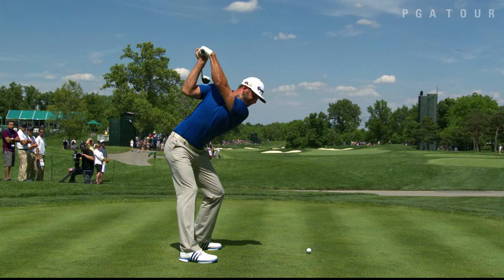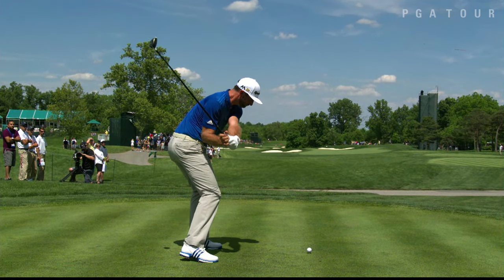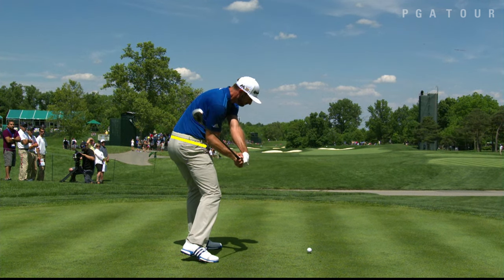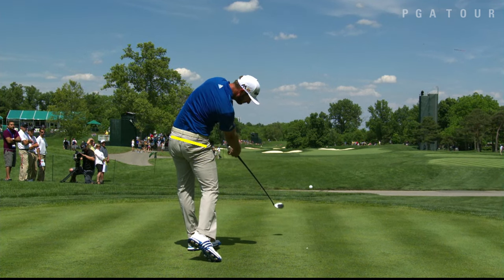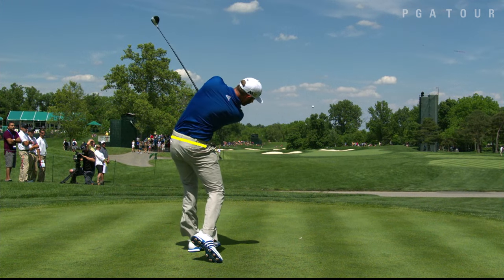Now as he starts back down, he's going to get himself back into a great hitting position prior to impact. I want you to take note of the height of his belt and watch how it changes through the hitting area. As he starts down through, he's going to drive up with the legs, but not until impact. Look at the belt — it's moved way up, and then after impact, it comes back down again.